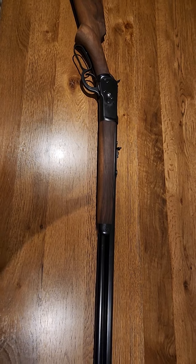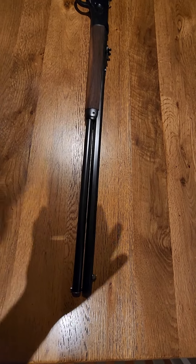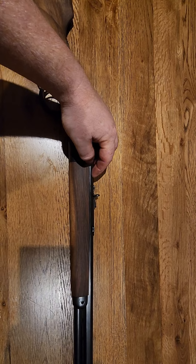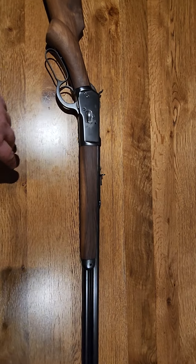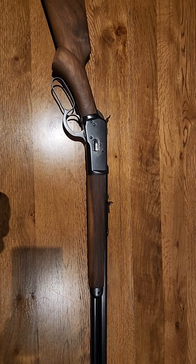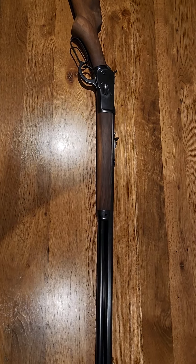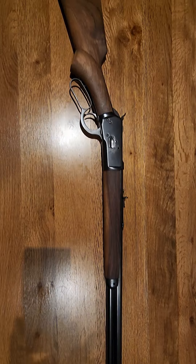I'm actually looking at potentially trying to install either a peep sight, or if I can get it, a vintage Winchester 6 or 8x scope. These aren't traditional scopes — they actually mount sometimes through an additional dovetail or sometimes through the original dovetail. There are these really old Winchester scopes that you can fit to these rifles, and I just think they look really cool because they're almost period correct. When you think about when these old guys were putting scopes on rifles, they were pretty much ahead of their time.